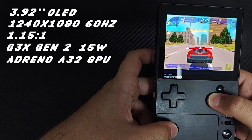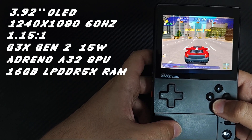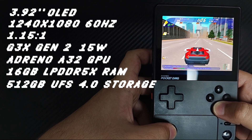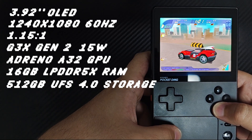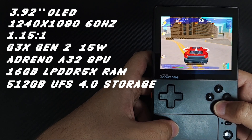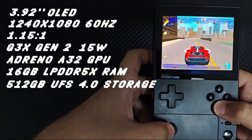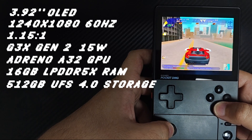So if you've seen my gameplay videos, you'll know this device means business. This model has 16 GB LPDDR5X RAM and 512 GB UFS 4.0 storage. There are four models: 8 GB with 128 GB UFS 3.1 storage; 12 GB with 256 GB, which is the starting point for UFS 4.0; then 16 GB with 512 GB; and one with 16 GB RAM and 1 TB of storage.